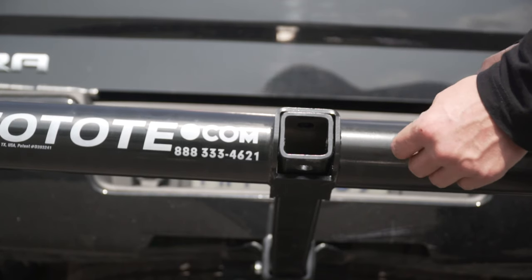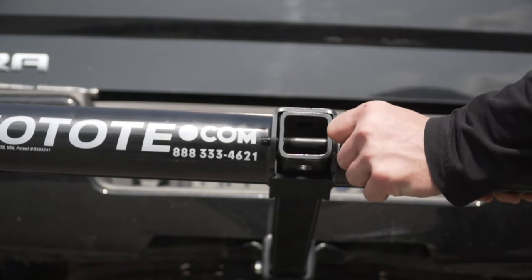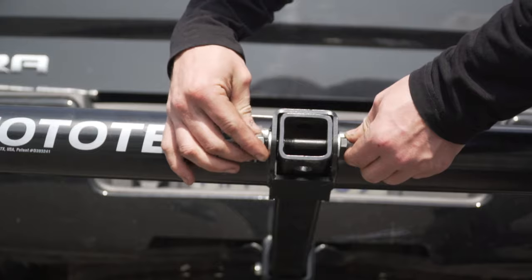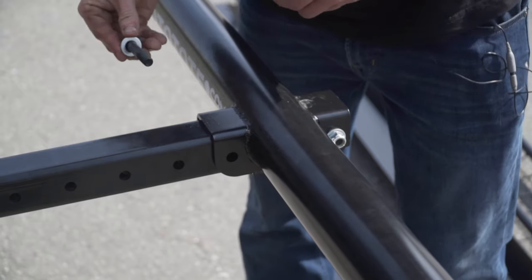Place a washer onto the bolt and guide it through the platform. Then place a washer and secure it with a nut, finger tight. Repeat with the other side.